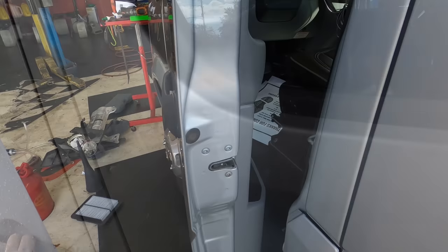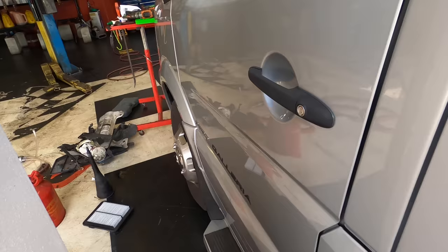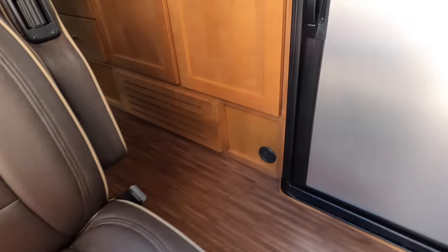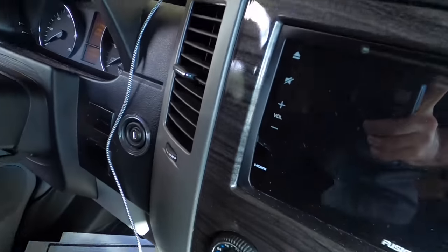Let's close this thing up and go park this big boy. It's a tight squeeze — I'm just going to go in through the side door, it's probably safer. There's plenty of walking around room in here. All right, let's go park this thing.